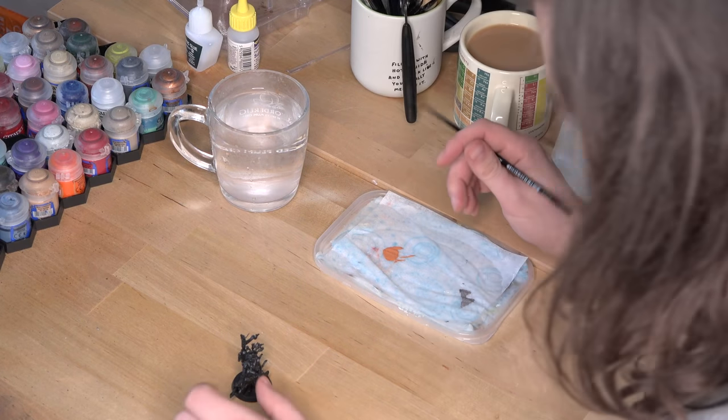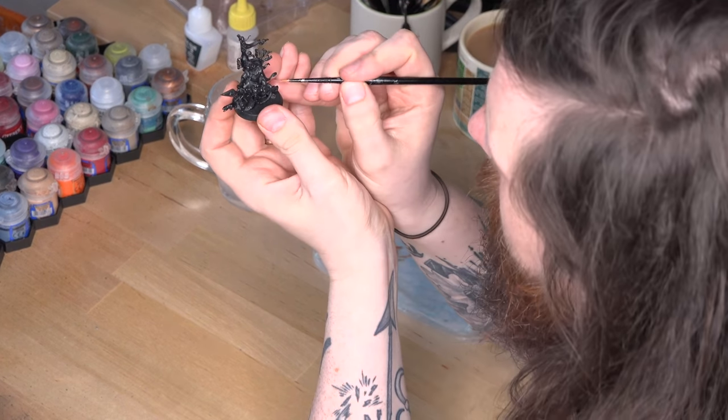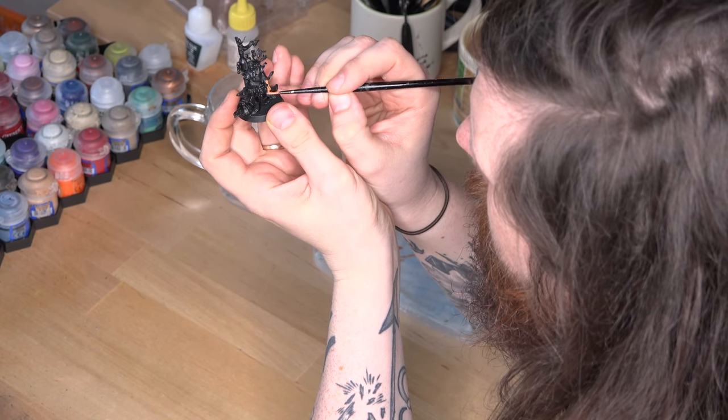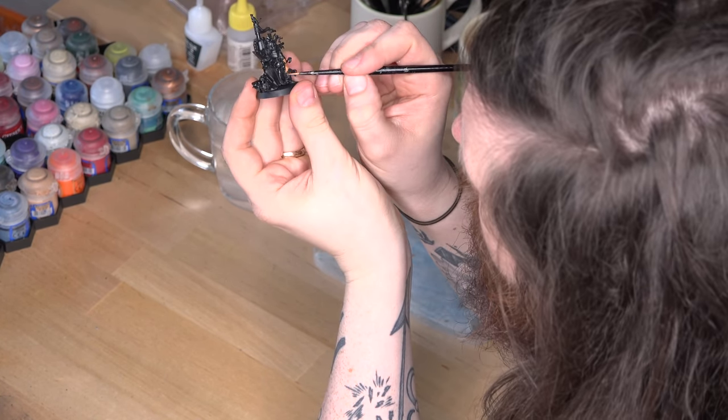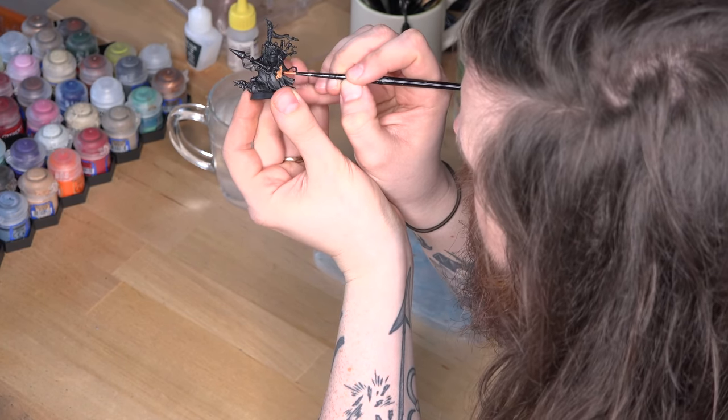The best colour primer to use really depends on the colour scheme you have in mind. For models with very rich or dark colours, black is a good bet, and for something more vibrant, white is a good idea. For this video I'm painting a Skaven Bombardier, and they tend to be a bit sort of grim-darky, so I'm going with a black undercoat. You can find primers that you paint on by hand, but by and large you're likely to be doing all of your priming with a spray can.